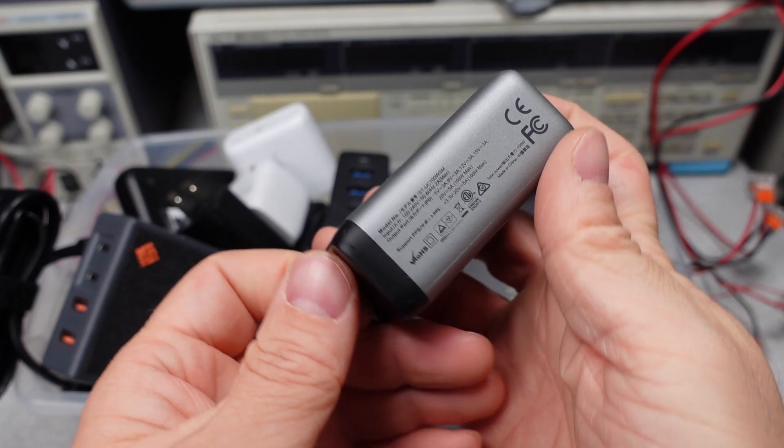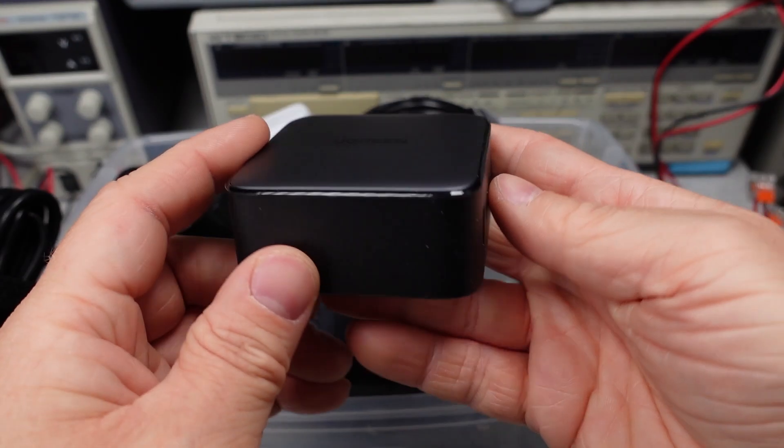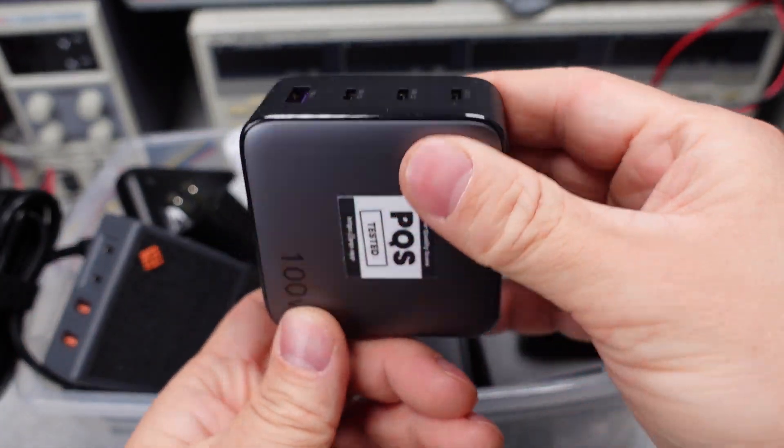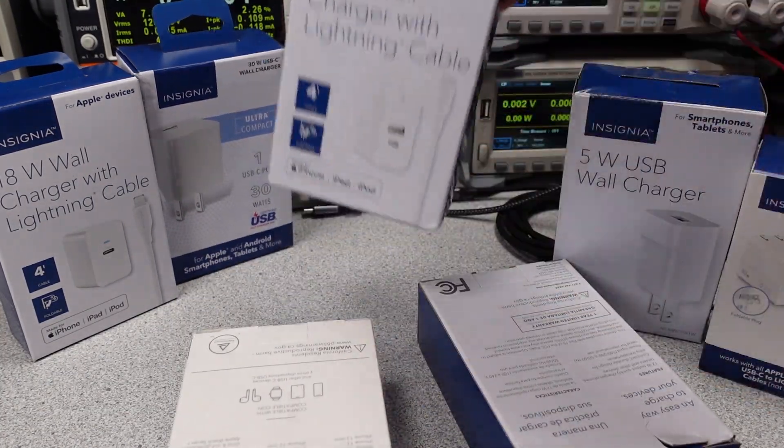Performance is measured and compared to near competitors to see how each one stacks up. If you want to help out the channel, see the links on my webpage or in the description. Patreon is now live as well as the super button. Thanks to my current patrons. First, let's get these power adapters opened up and see what's inside.